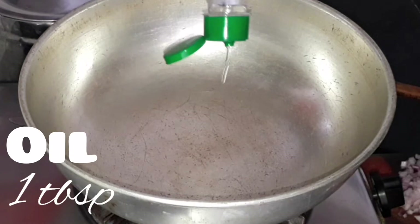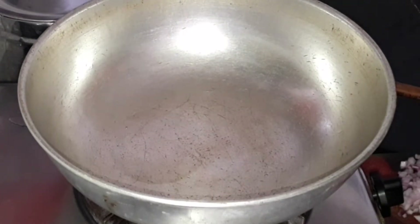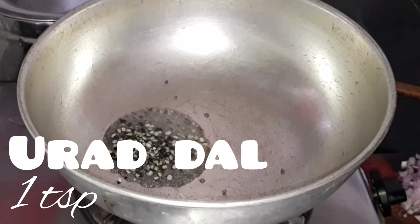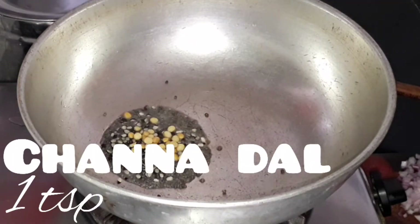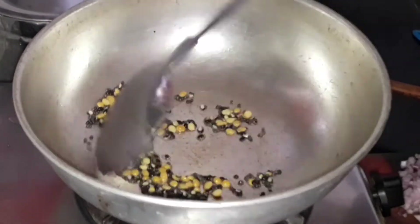Let's take a pan or a kadai and add 1 tablespoon of oil — I'm using coconut oil. Once the oil is heated, add 1 teaspoon of mustard seeds, let it splutter, then add 1 teaspoon of urad dal and 1 teaspoon of chana dal. Let them splutter.